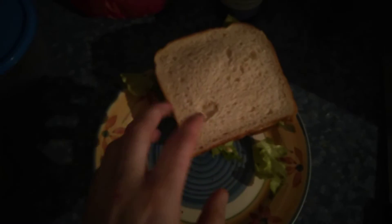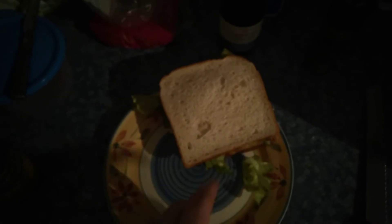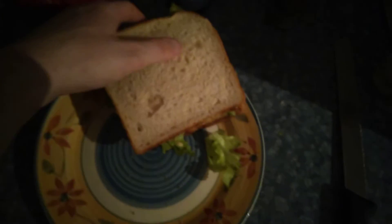Hello. This is the sandwich I made. Please ignore the light rain outside. I just made this sandwich. Looks pretty good.